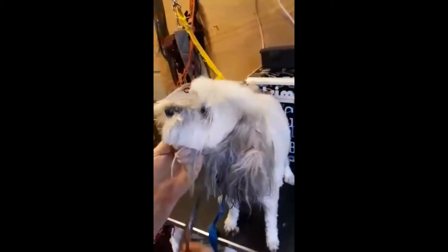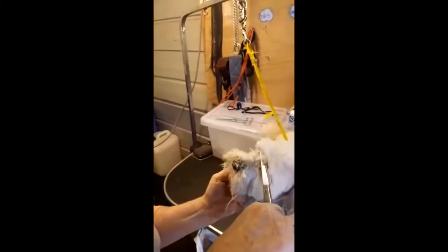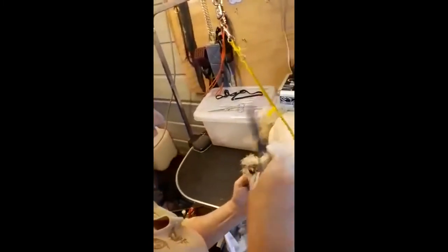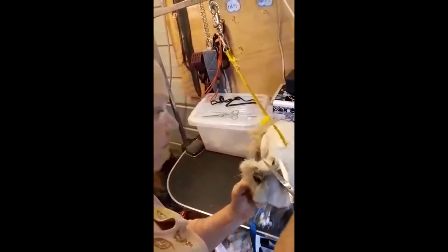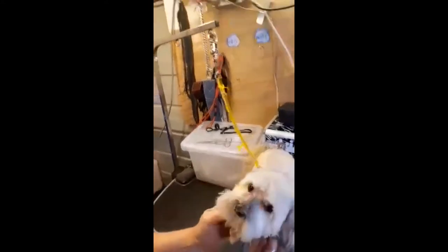I'm just going to trim around the front here, just to make sure that there's not a lot in his eye. Always keeping the point in a nice direction away from the eye, so we're not accidentally going to poke it in if he suddenly shifts his head. So now we can see the eyes nice and bright. Now, the ear.